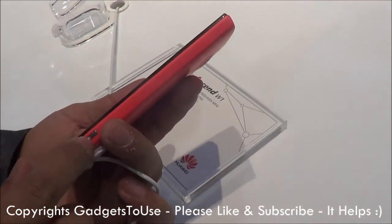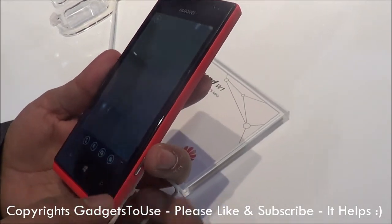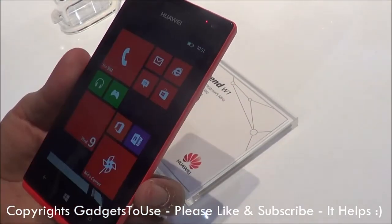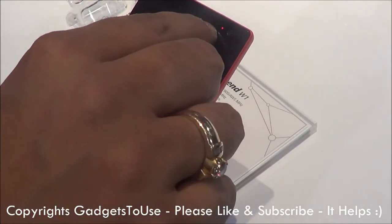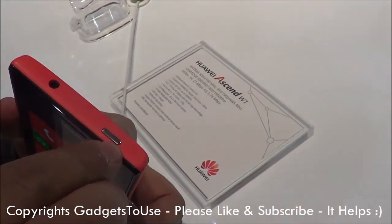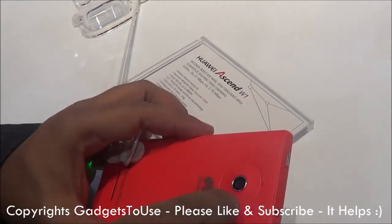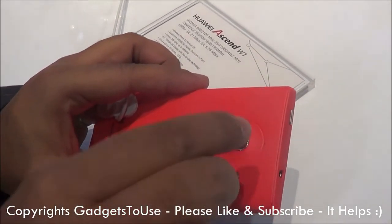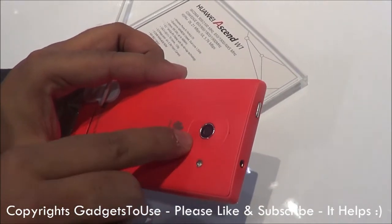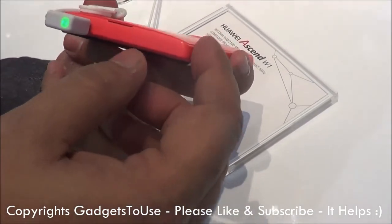If we talk about the ports on the device: here you have a camera shutter key. Here you have a front camera which is around 1.3 megapixels, a proximity sensor, and the earpiece. Here we have the power and sleep key. Here you have the 3.5mm audio jack. Here you have a hole for the mic for noise cancellation. The 5 megapixel camera with LED flash, and here you have the loudspeaker.